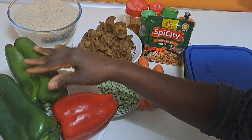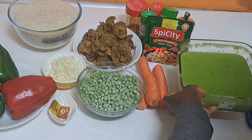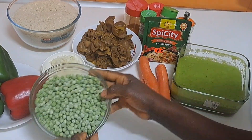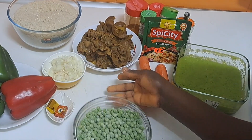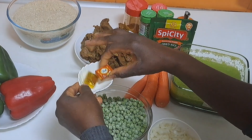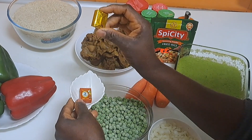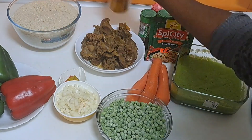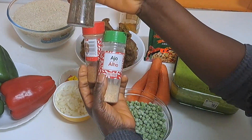You will see how the color looks — it's greenish. This is the bell pepper, the green and the red. This is the bell pepper I've already blended. This is green beans. This is already cooked gizzard, chopped onions, and seasoning cube. I also have carrots, curry, and thyme.